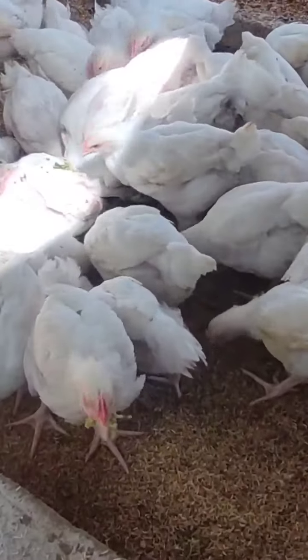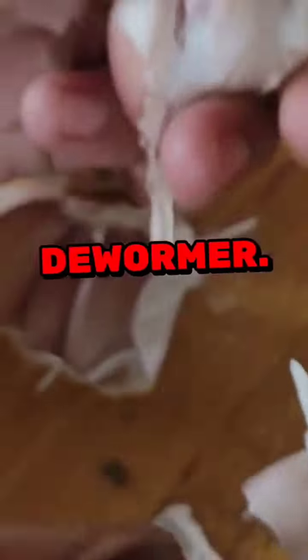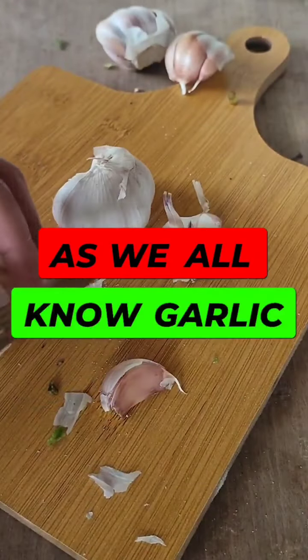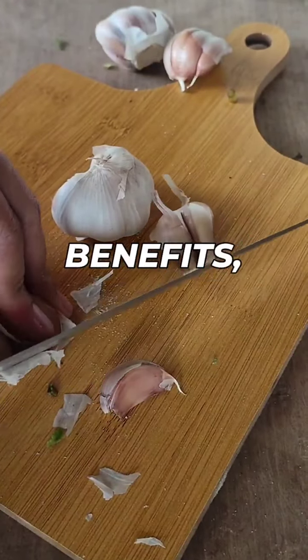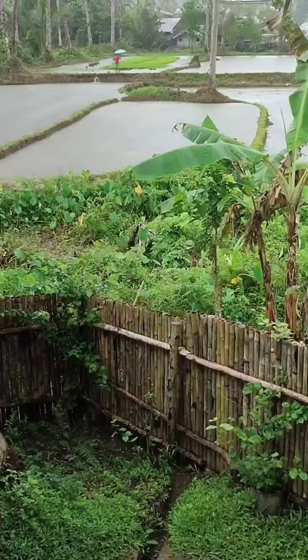Garlic is the main ingredient of our natural dewormer. All we have to do is to peel it. As we all know, garlic has many health benefits, not just to humans but also to animals.